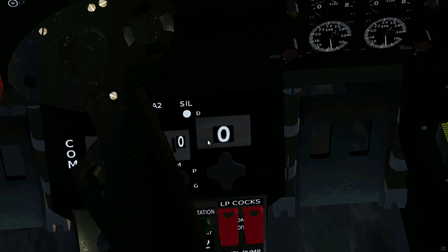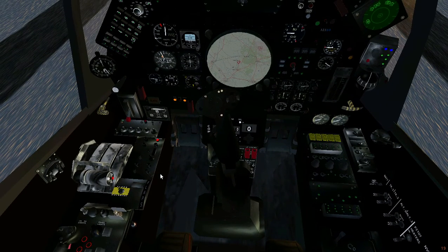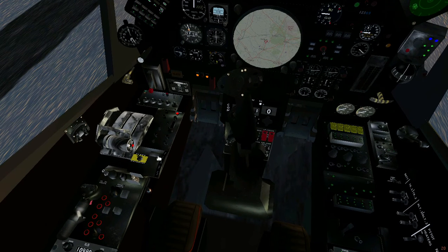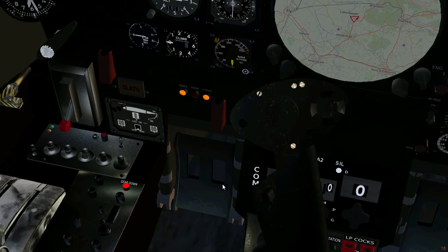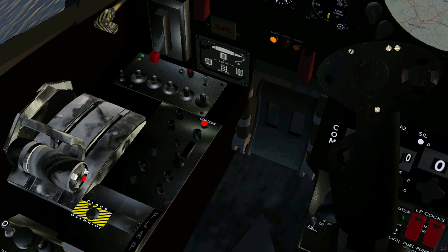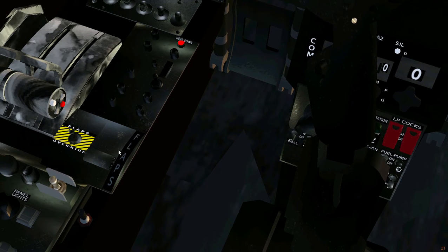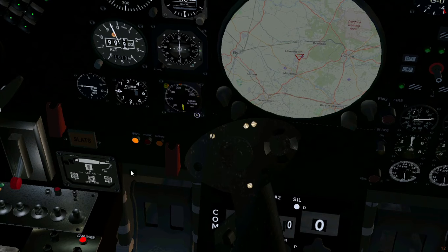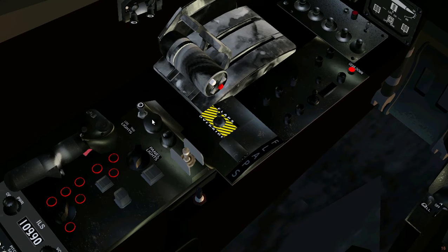And boom, we are running. We can set flaps here. Air brakes off. Nose wheel steer on. There — taxi light, panel lights.